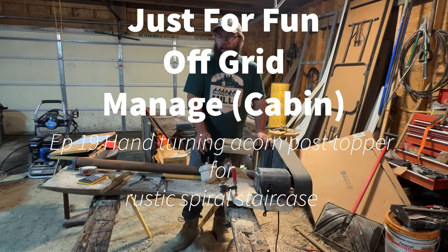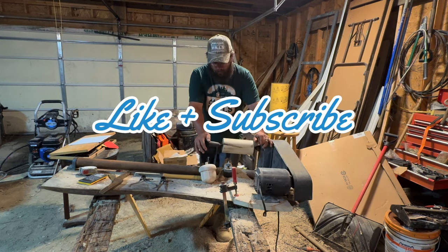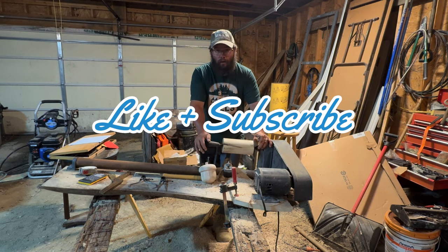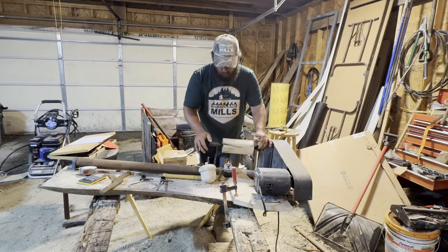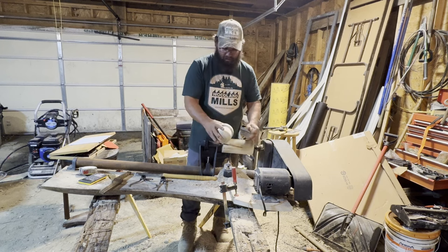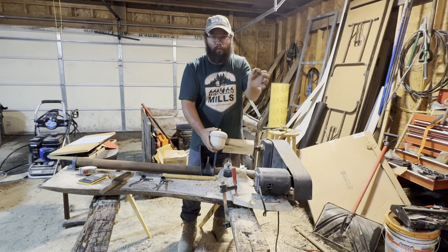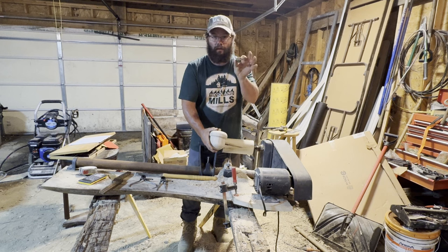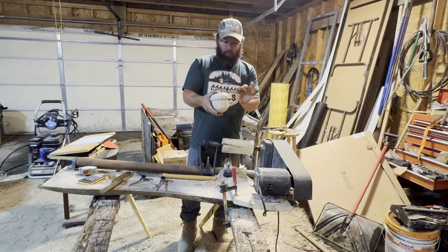We're here at the shop today — it's raining outside so we can't work on the side of the cabin. I'm going to make some acorn toppers for the tops of the stair posts. I made one last night just to play around. I went outside in the woods and found an acorn that I thought was perfect — lots of nuts on the ground right now, it's fall. I made a replica of that acorn and we're going to make a couple more of them for these post toppers.